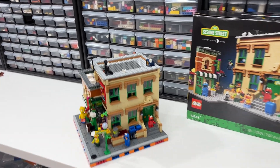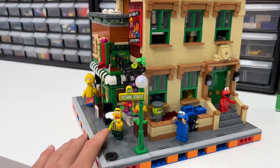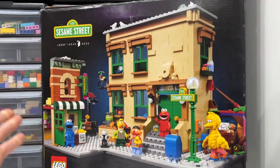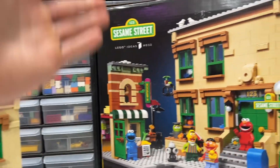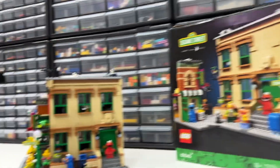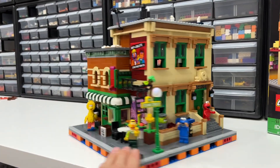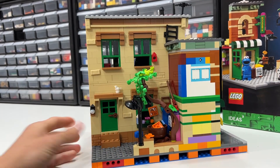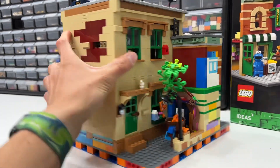I just finished building my combo Sesame Street. This set is actually two of the normal Sesame Street sets combined. I threw away the other box because I built my normal set like a year or two ago — maybe three — and then just barely bought a second one to combine them together, creating a full 360-degree building.